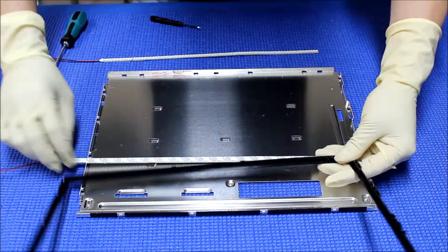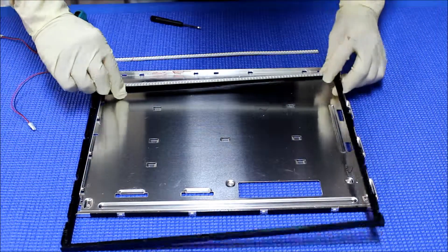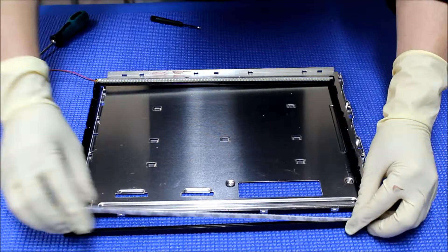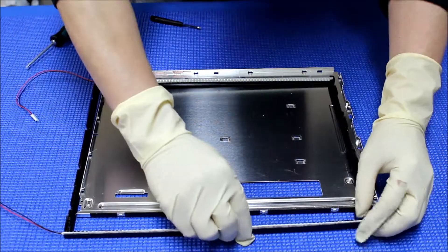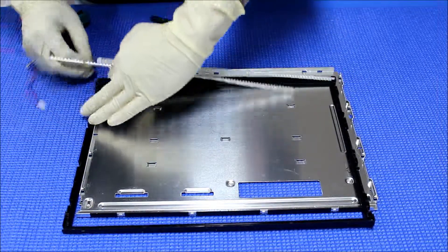So here's the way to mount it. You have to mount it right here — that's the only way we can mount it. But before we mount it, we're going to test it first.